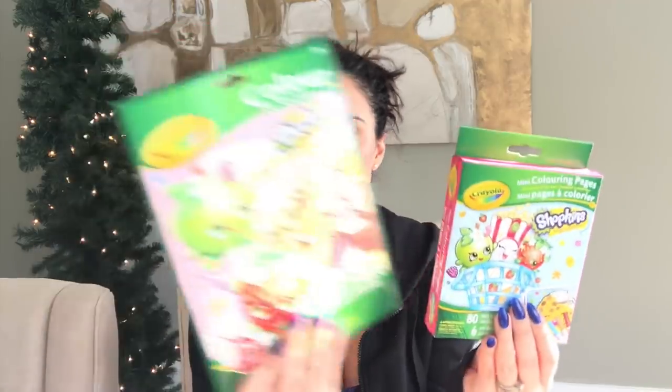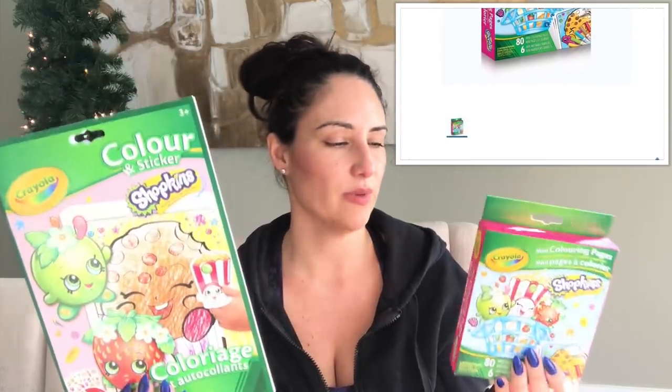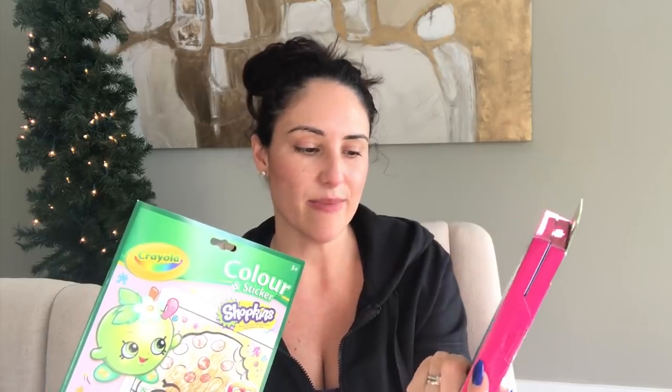I also purchased mini coloring pages to go with the other one. I know the Frozen ones are out there too, but I think Shopkins is cute and I have a lot of Shopkins things from the spring, so I thought I'd have one full theme. This is fantastic because it comes with six markers and 80 mini coloring pages, and they're washable markers. When you open it, it opens up like a little booklet.